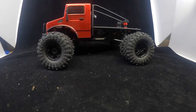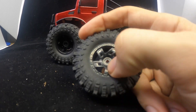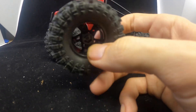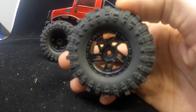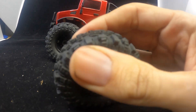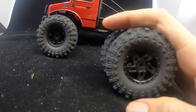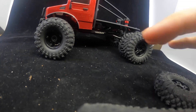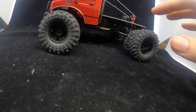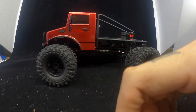As you can see, here are the old ones — they're 1.2 inch plastic beadlocks with 68 millimeter. They call them the mudder tires; they're pretty good actually for being a stock tire. But I wanted to get some more weight down low. The truck with these rims on it was 566 grams, and with the new wheels and tires on it, it's 671 grams. I'll go ahead and give you a reveal.